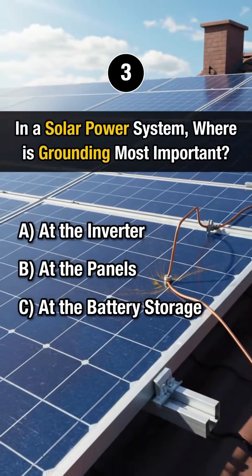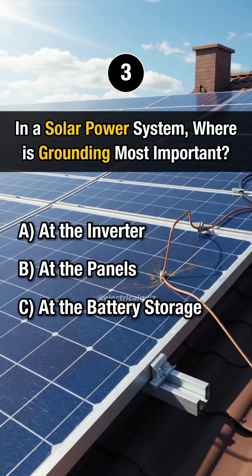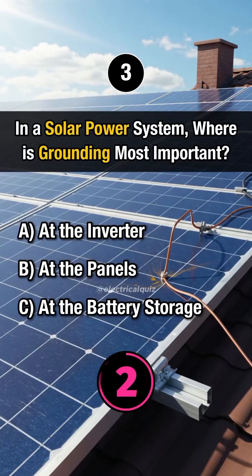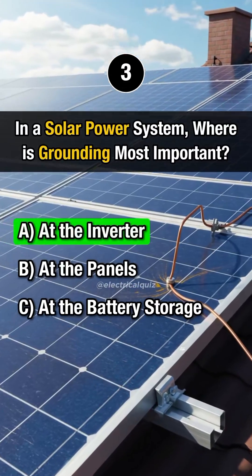Question 3. In a solar power system, where is grounding most important? Answer A. At the inverter.